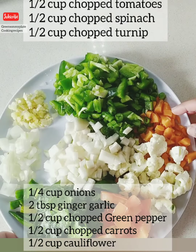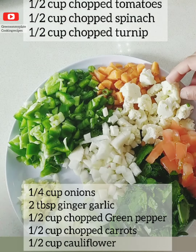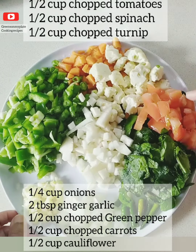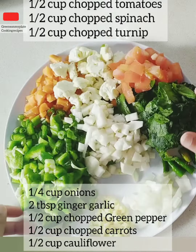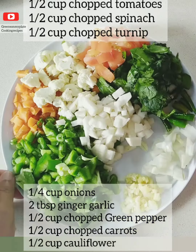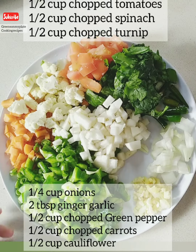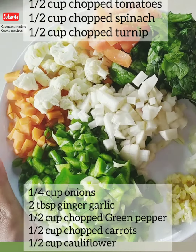Half cup of chopped carrots and half cup cauliflower. Chopped turnip in this millet upma helps to regulate high sugar levels, cholesterol levels, and also has anti-diabetic properties. This is great for a keto diet or low carb diet — you can also make this veg upma, which is an easy and quick recipe.